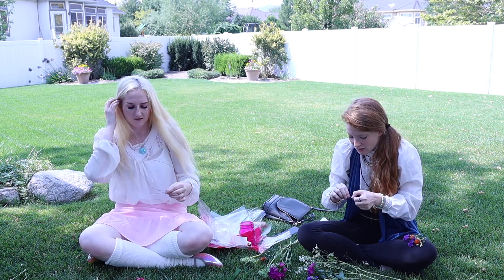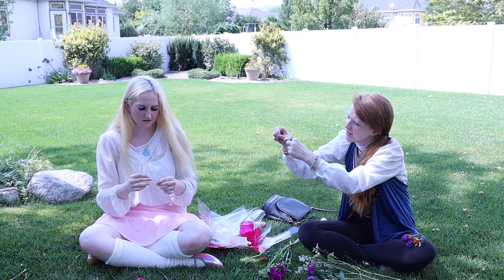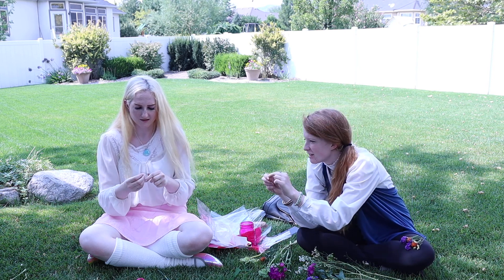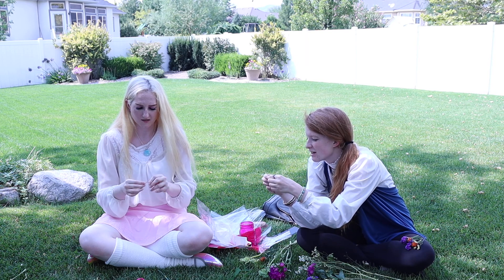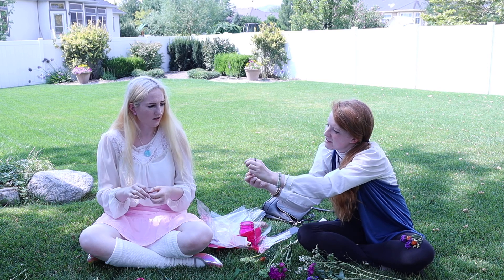If you want, you can kind of make one end like a hook and one end like an eye so you can hook it together. So you can twist that and then just fold it over. And then the other side just leave it a little bit open so it's an eye.